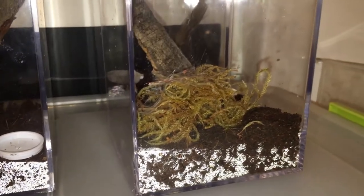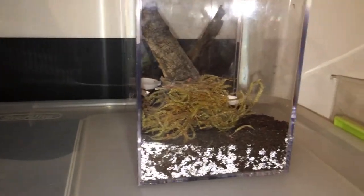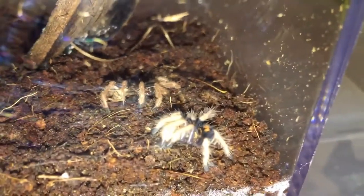But I got something even better. If you saw the other videos, you saw where I talked about the one that I really thought was going to die. Well, after doing more research and looking, I said I'm gonna leave it alone because I'm 100% sure it's molting. Look at that — a beautiful molt!